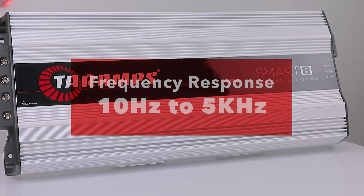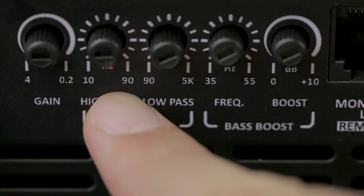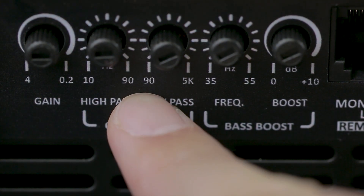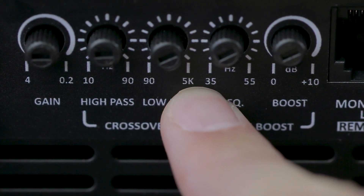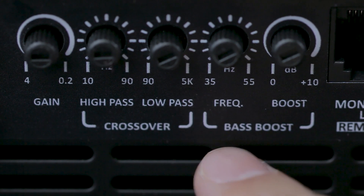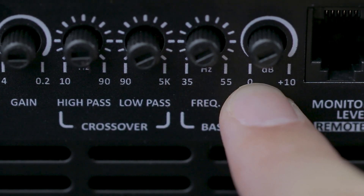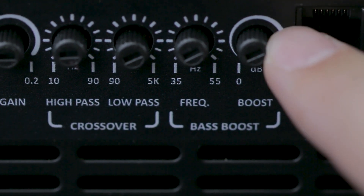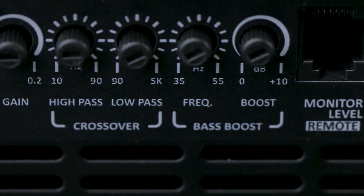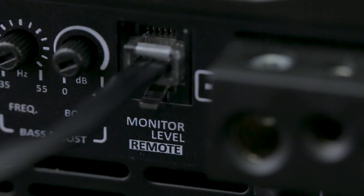In terms of settings, the SmartAge offers variable high-pass control from 10 Hz to 90 Hz, variable low-pass control from 90 Hz to 5 kHz, variable bass boost from 35 to 55 Hz with up to 10 decibels of gain at the selected frequency. An exciting new addition is the connection to the monitor level remote.